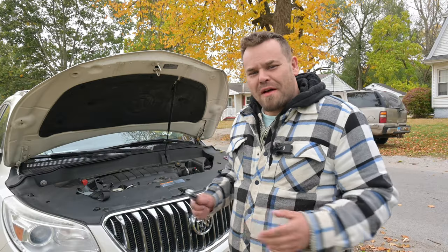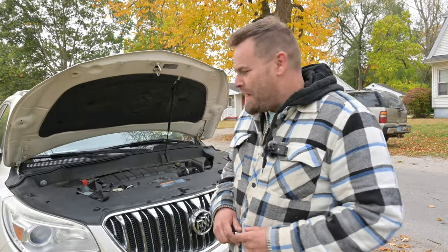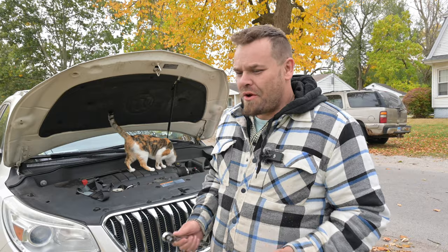The internet is lying to you. 2008 through 2017 Buick Enclave — everybody and their grandmother on the internet will tell you that this engine, in order to change the spark plugs, you have to actually remove the intake. Nope, you do not need to remove the intake and you don't need any special tools or anything at all.